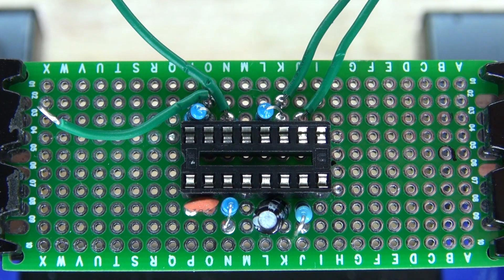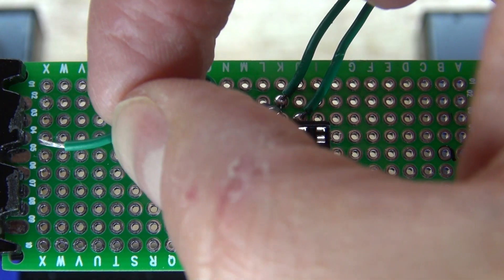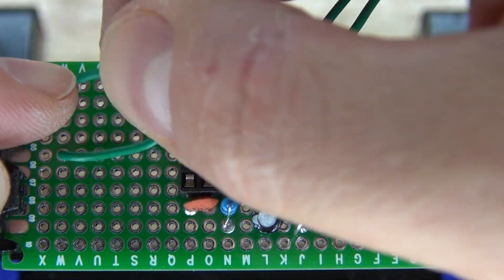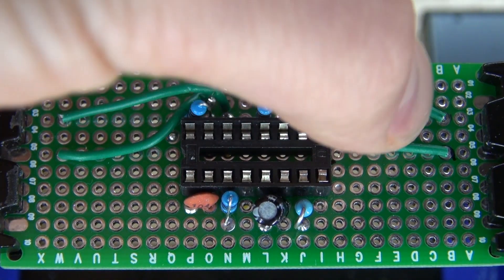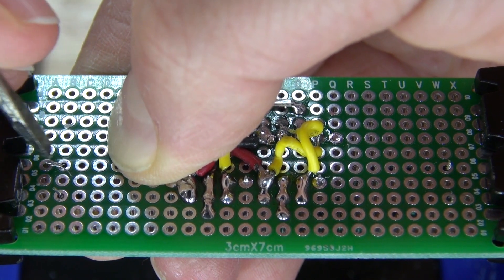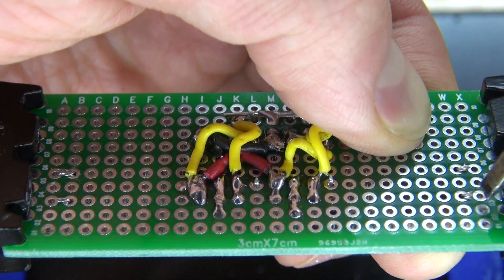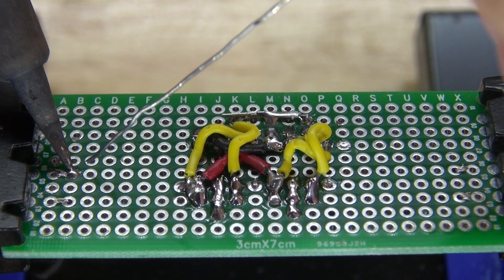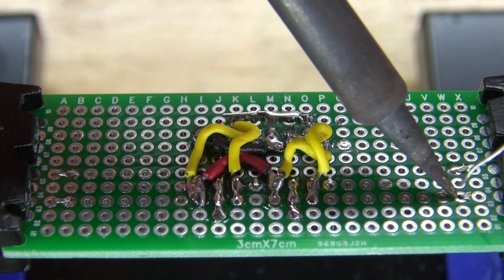I'm going to take these wires and place them where the potentiometers are going to be, where the center pin and the R-end pin are connected. The center pin is the most important, and for both sides of the potentiometer you can choose either the right side or the left side — it doesn't matter. Center them into place slightly and it should look just like this.